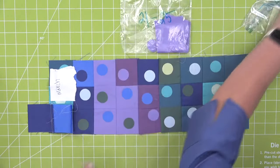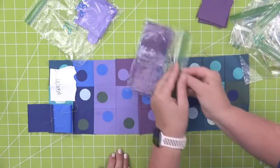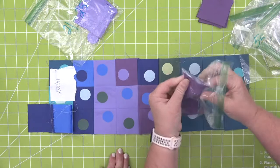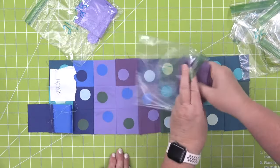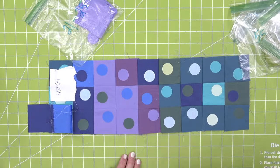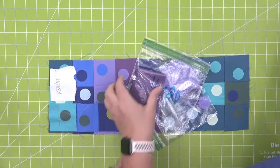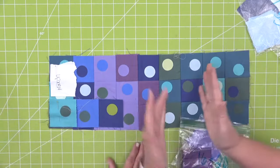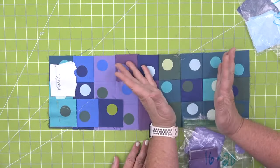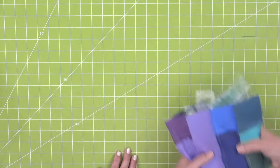Do you do yours every day or about a week at a time? I do about a week at a time. When I ironed down my circles, I purposely made them go off-center — I didn't want to have to measure and find the center of each square. So I'm just going really all over, like my scrappy quilts.